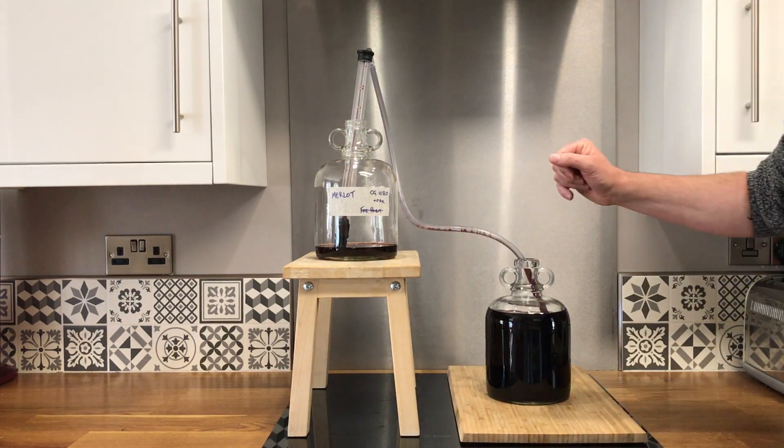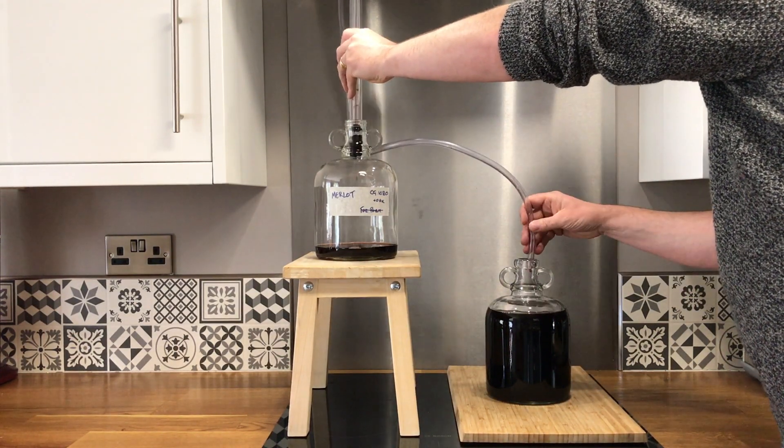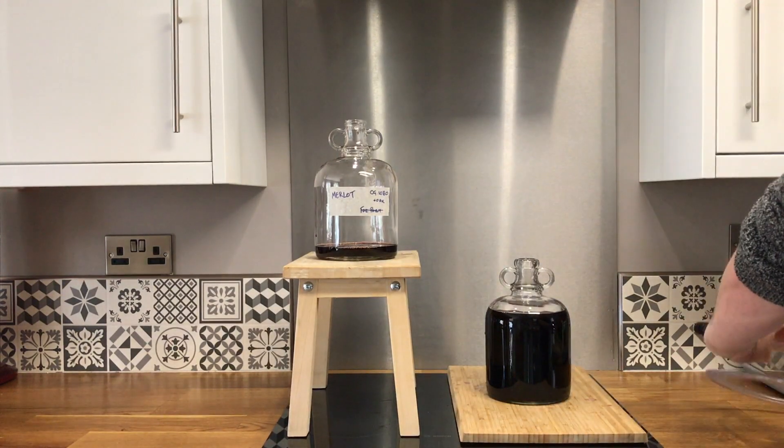It's looking pretty good. There's the final wine all racked off — just need to pop this out, tidy it up, don't drip too much. There it goes, all racked off — job done.